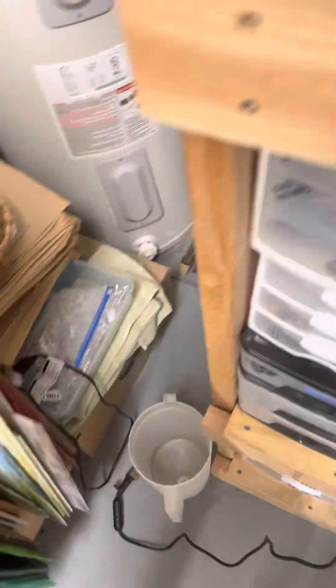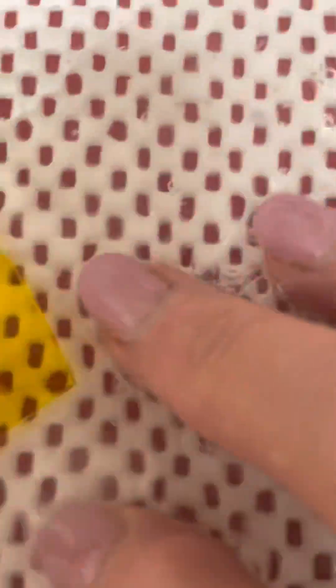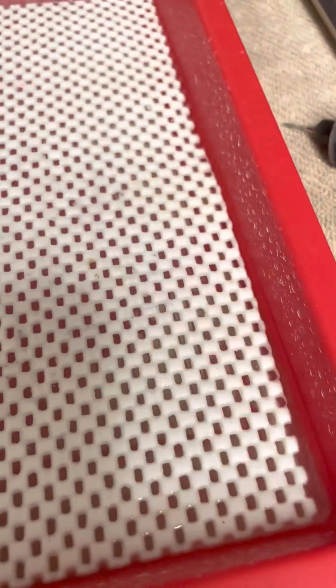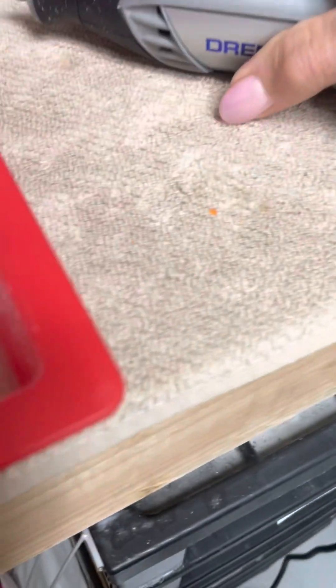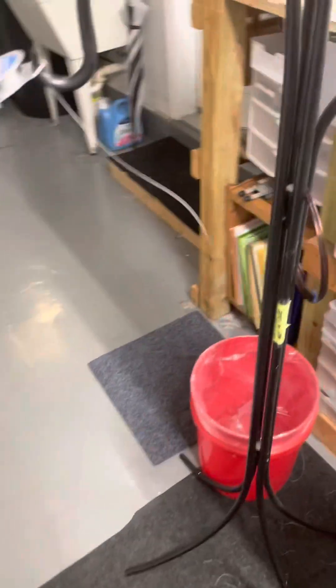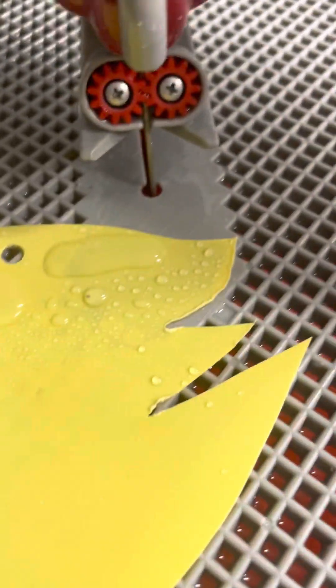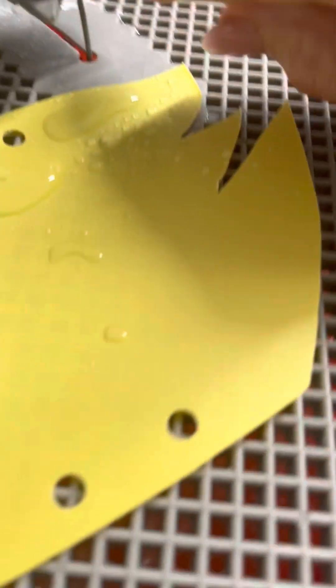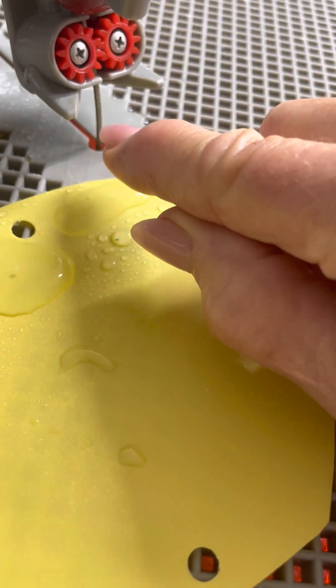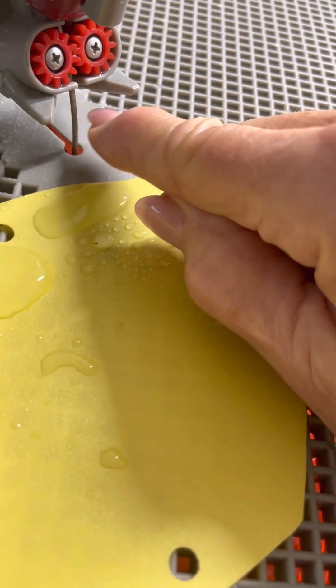To drill the holes, I have to have a wet bath like this. And then I use a Dremel like this to drill the holes in these pieces. You have to do everything under water, and everything has to be done with a diamond bit to drill glass. The saw is a very expensive piece because of the replacement parts — all of these little doodads here have to be replaced periodically. The big expense is this big circular diamond saw blade, which wears down after so many drillings.